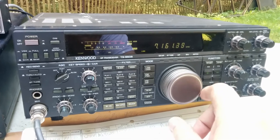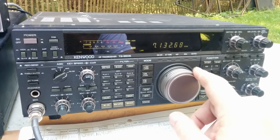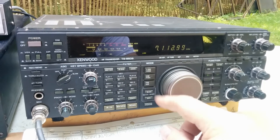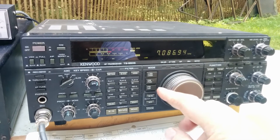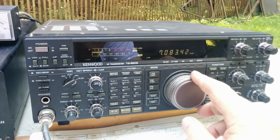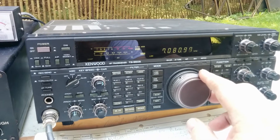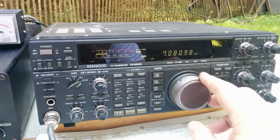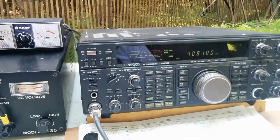There are some fellows down around 7.070-7.080. One fellow is in Ontario - and to hear somebody in Ontario on 40 meters is pretty unlikely. There's a CW and RTTY contest going on today, so that likely explains it.